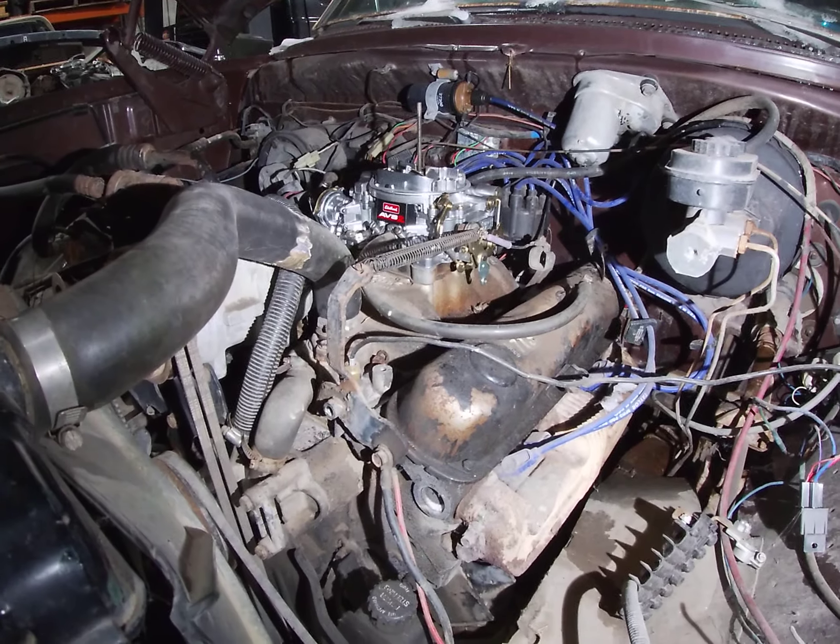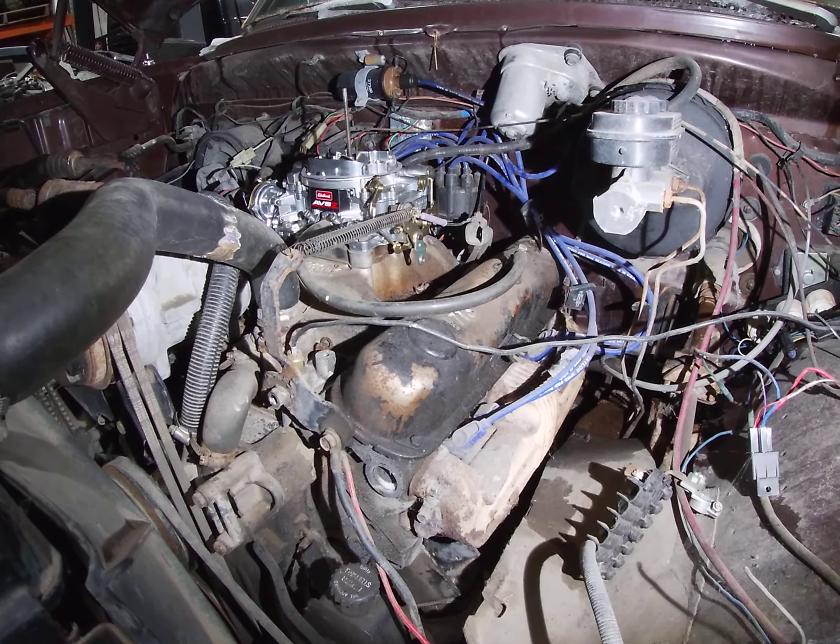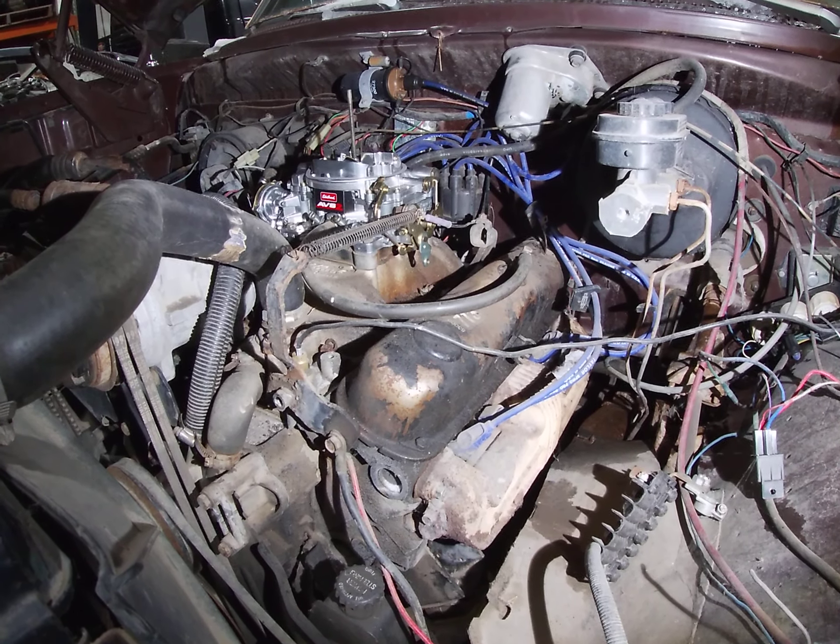Got a new carb on it — I'll get it going tomorrow. I'll keep you updated, we'll do more videos.